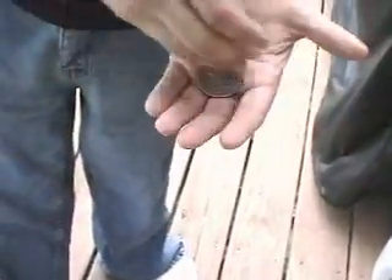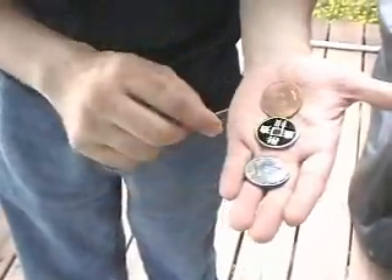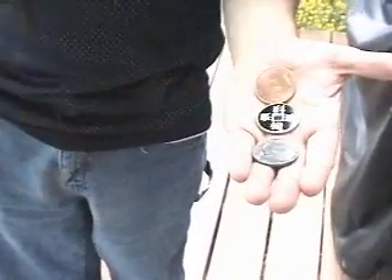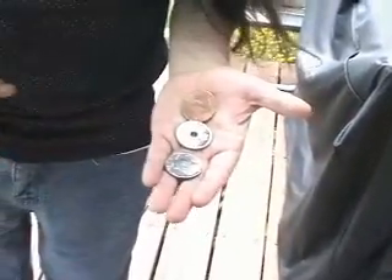Of course, it doesn't explain how I get the silver coin back in this hand, but I can't give away all my secrets. And if you were here, I'd let you inspect these coins to see that they are normal coins. But you're not here, so you're going to have to take my word for it. Even though I've been known to lie about certain things — well, I'm lying about that. I don't actually lie. I lie, but I don't lie — I'll let you figure that out. Anyway, until next time, see you later.